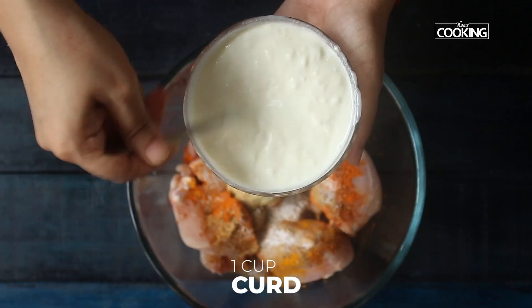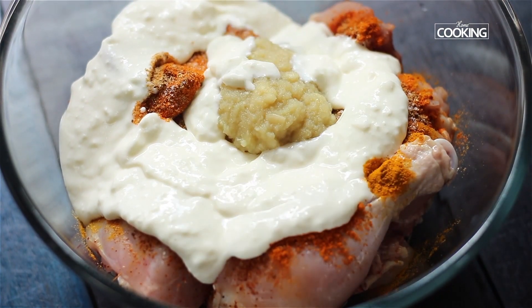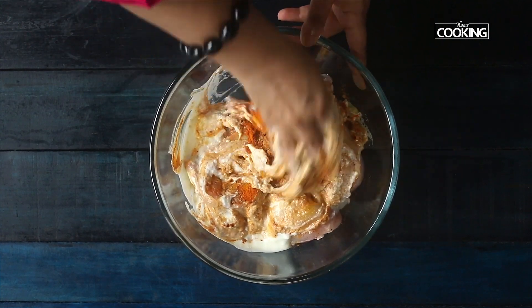I have a cup of curd — going to mix it lightly and then pour it over the chicken. Now we are going to mix the marinade into the chicken; make sure it's all coated well.